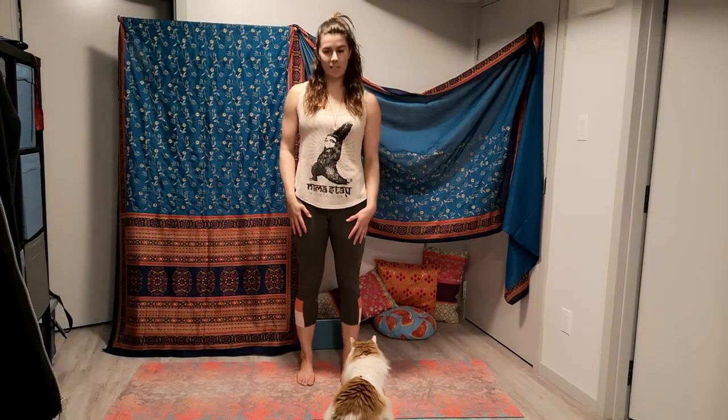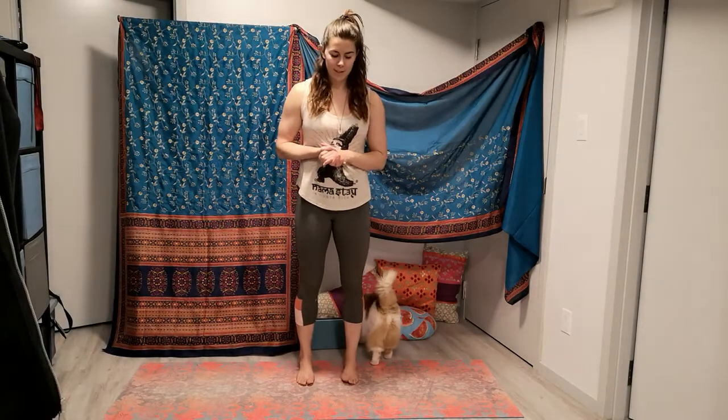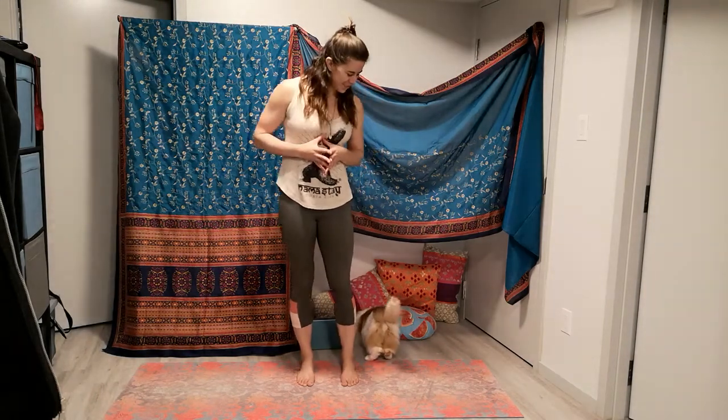Hey there, I'm Andi and this is Namaste at Home Yoga. Today we just have a short one for you. We're just going to run through a little bit of a lunge sequence, strengthening the legs, getting the hips really set up in space, really square.